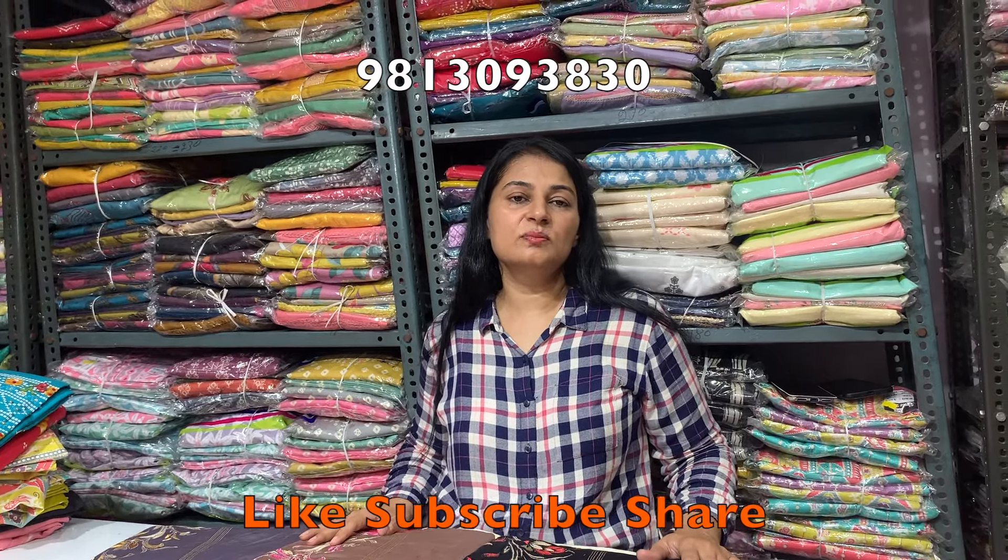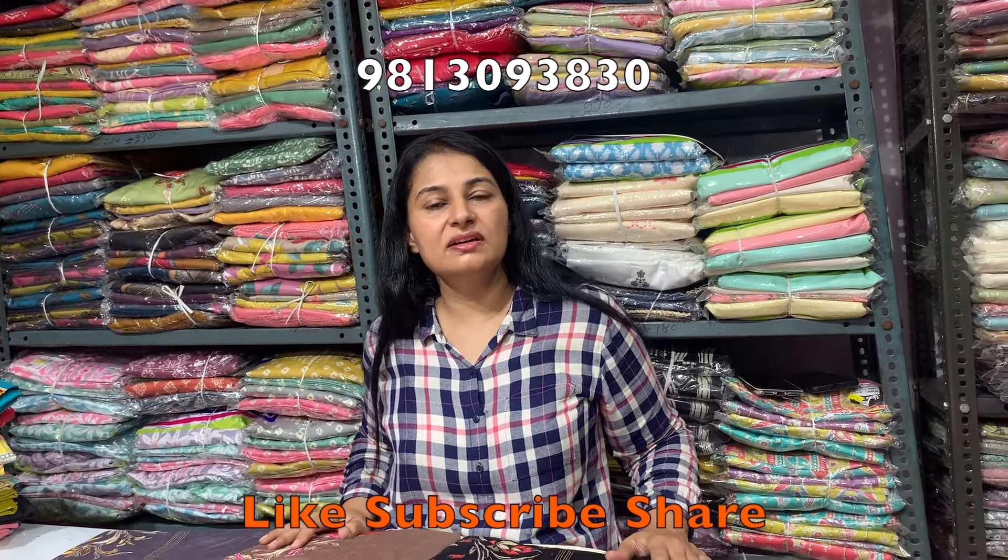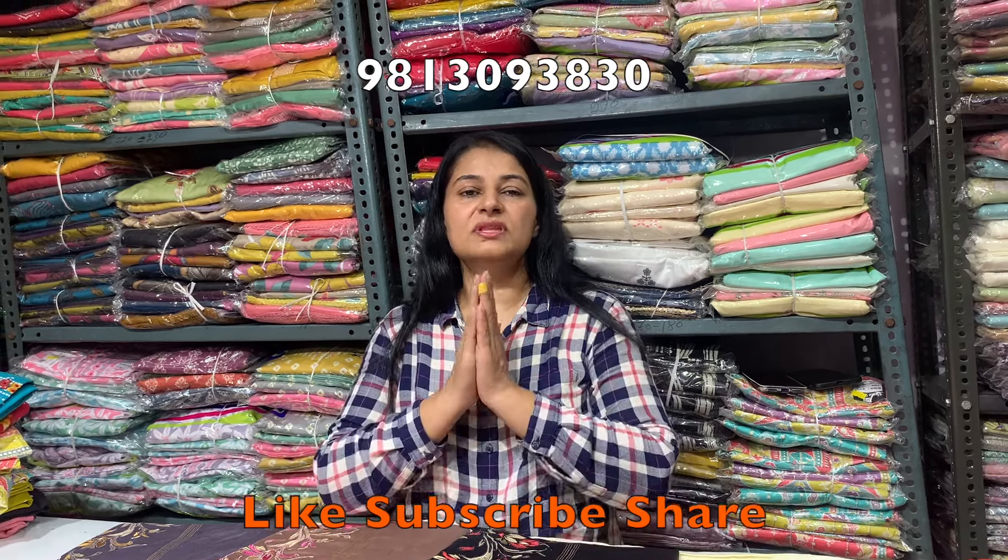If you like this video, please like, subscribe, share, and press the bell icon to get notifications for the next video.